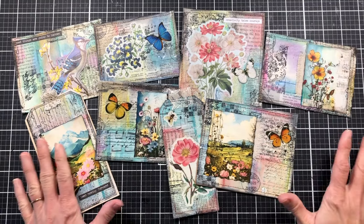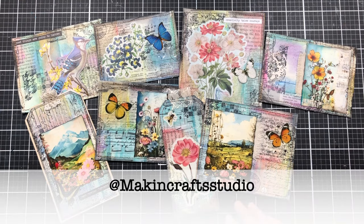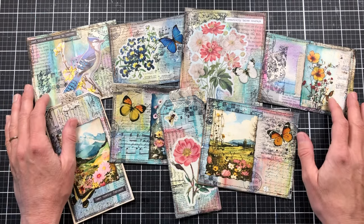Well, I guess I should leave these laid out for you to see at the end so you can take a good look. This is a super fun project — I hope that you'll give it a try, and if you do, let me know. Tag me on Instagram or Facebook at Making Craft Studio and you can share yours with me. Thank you so much for watching and I hope you have a wonderful day. Bye!